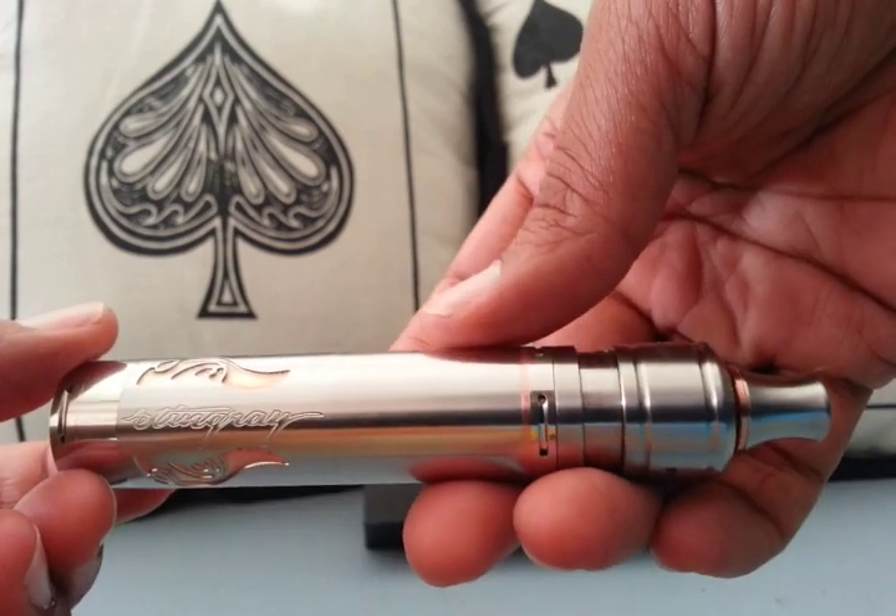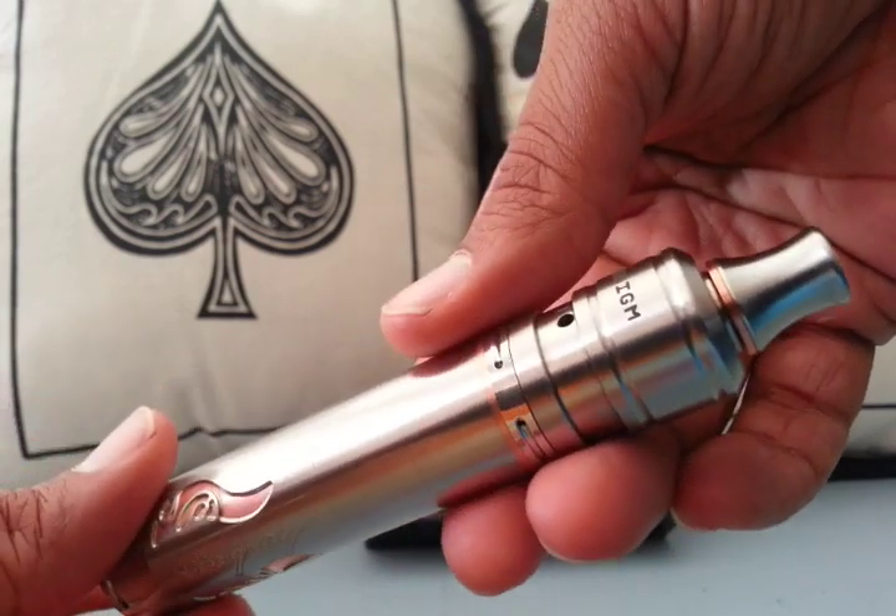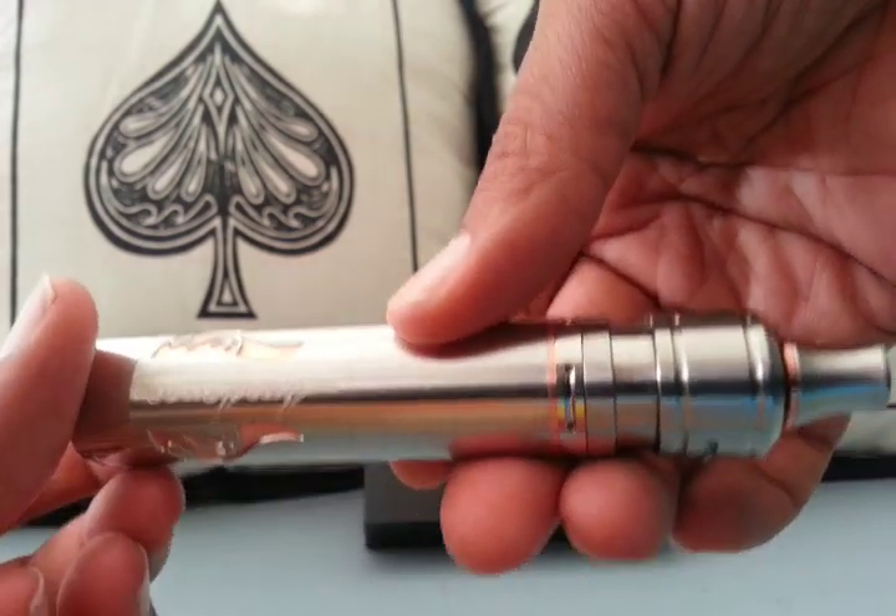It's kind of what I've been waiting for. We've got the steel look with the copper accents all the way throughout — this thing is absolutely gorgeous.